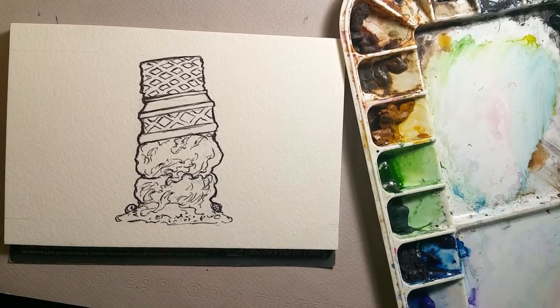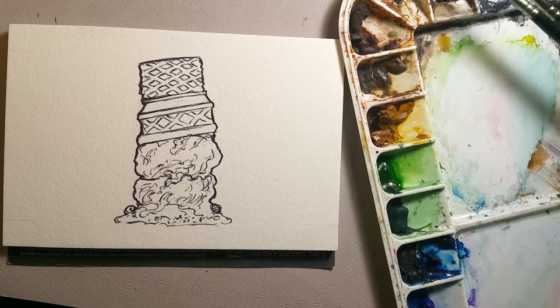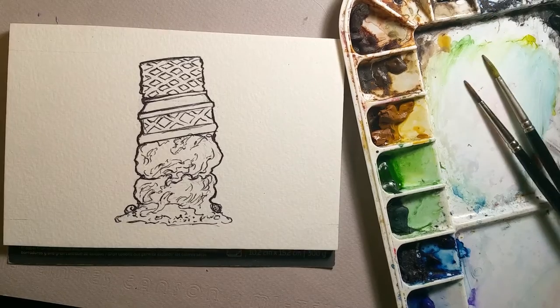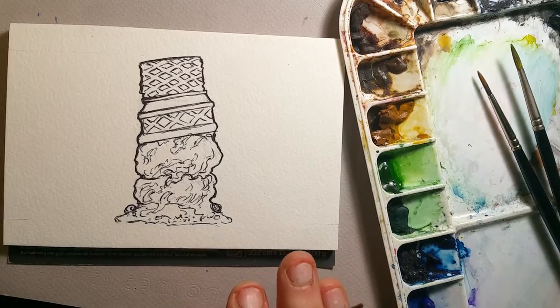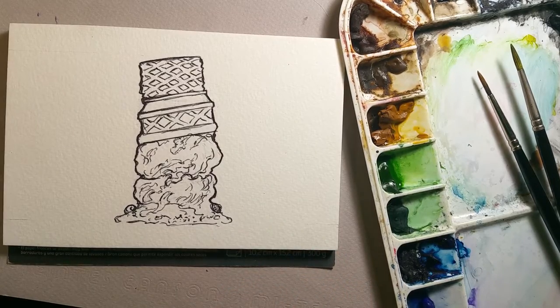Hi, this is Lynn Hunter, L-Y-N-H-U-N-T-E-R, and today we are going to paint an ice cream cone. This is for my beach bag, and it's 'I' for ice cream cone — basically I'm doing one that somebody dropped on the sand.